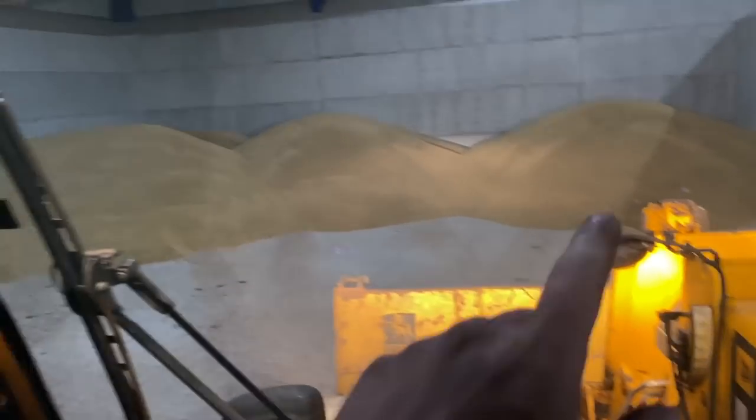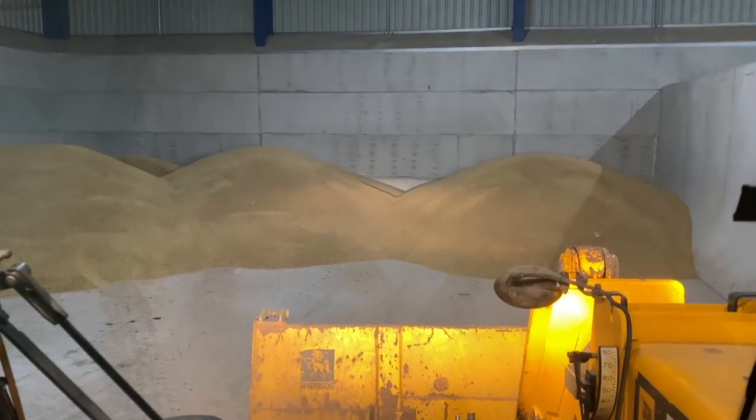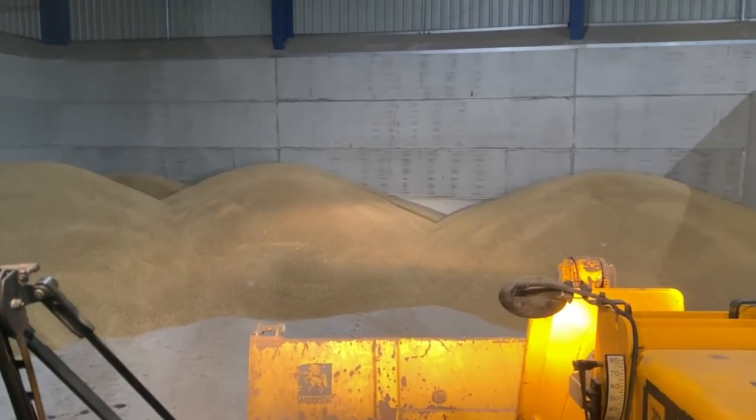Kez has been cutting barley for a few hours now - there's not loads to come. I'll go and see how much he's shifted to the shed. I've got the bucket on here now so we'll push some of it up. He's got four loads shifted so far - that'll be about 60 ton - so there'll be another 55 or so to come.